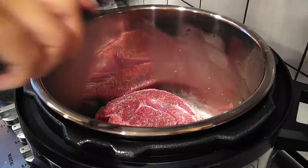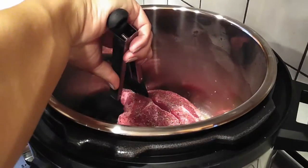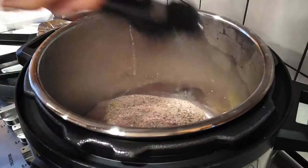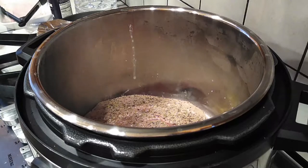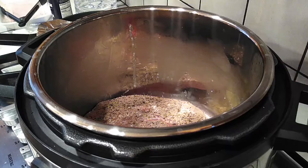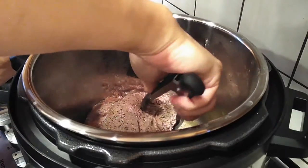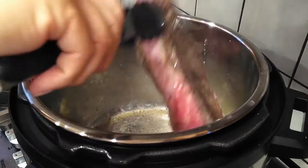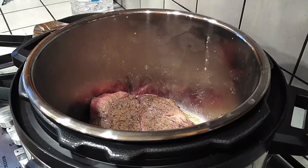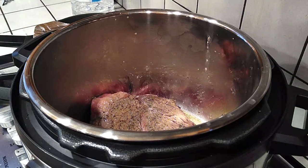I'm letting mine cook for about one to two minutes per side. I'm doing one minute on the first side and about a minute and a half to two minutes on the second side. I knew I was going to flip my meat back over, which is why I only did one minute on one side — because I wanted my fatty side on top so that the fat drippings fall into the meat as it cooks.